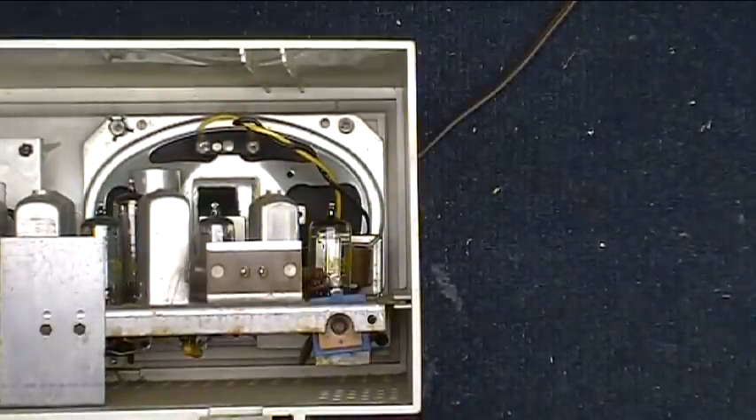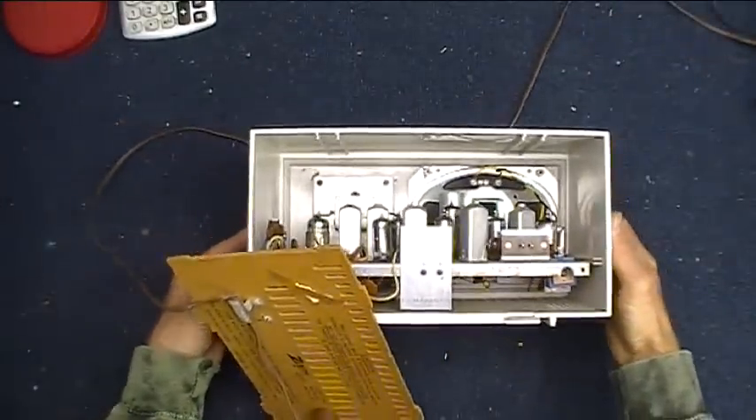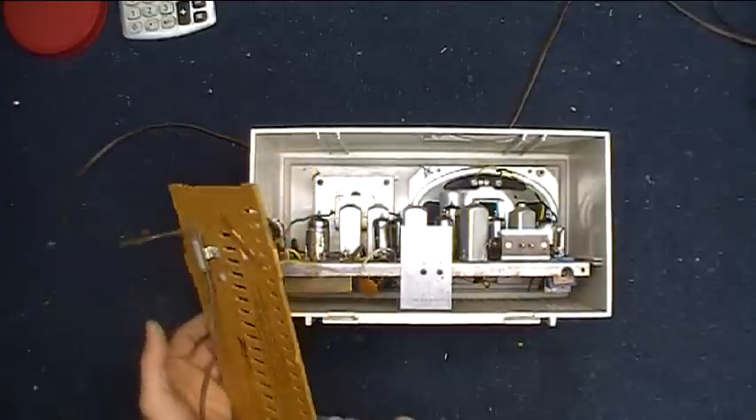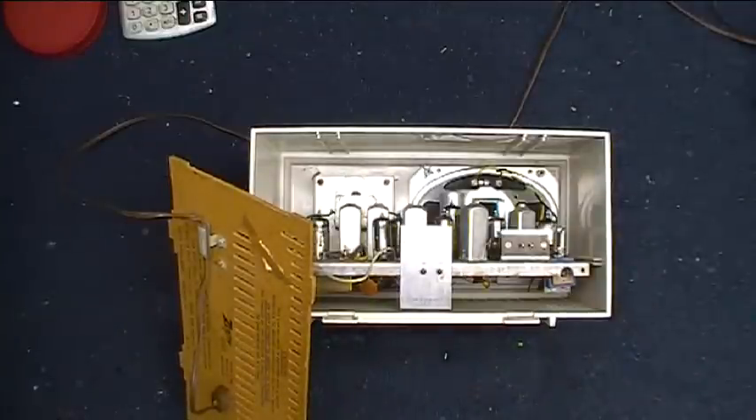To do that, I am going to need to plug this thing in, so we need to be really careful when we do this. I started doing stuff like this when I was about 13 years old, and I've always had a great respect for electricity.